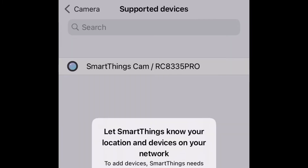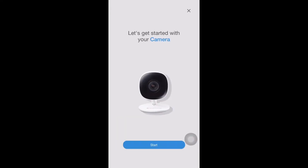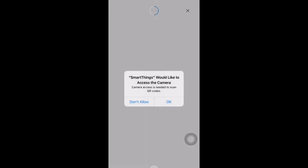Go to that location and select 'Always'. For this app, you have to select 'Always'. Once you have set the location, you need to scan the QR code.